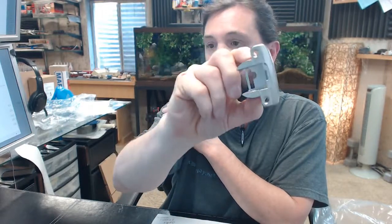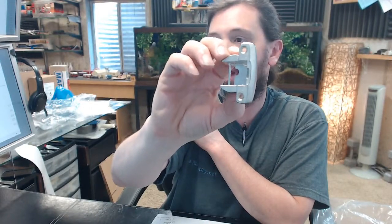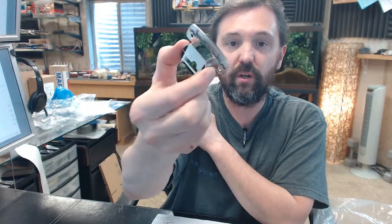If you have any questions on the GRASS MEM690.030.11.25 nickel plated screw on cup for their grade 1 institutional hinge, or any other GRASS product, please feel free to reach out to us.